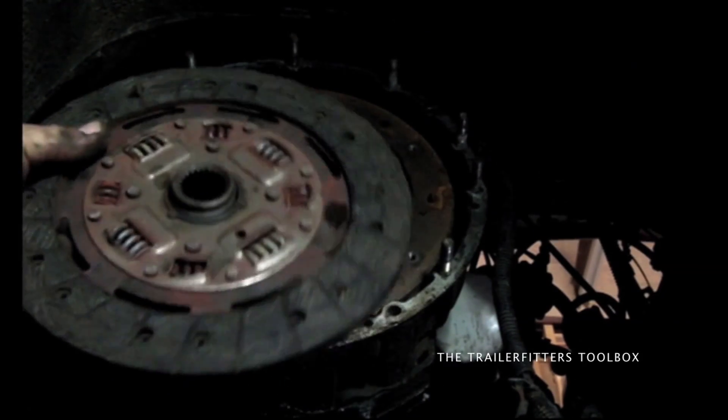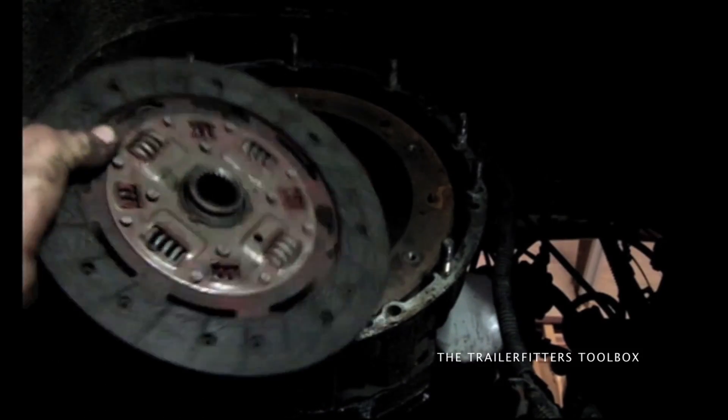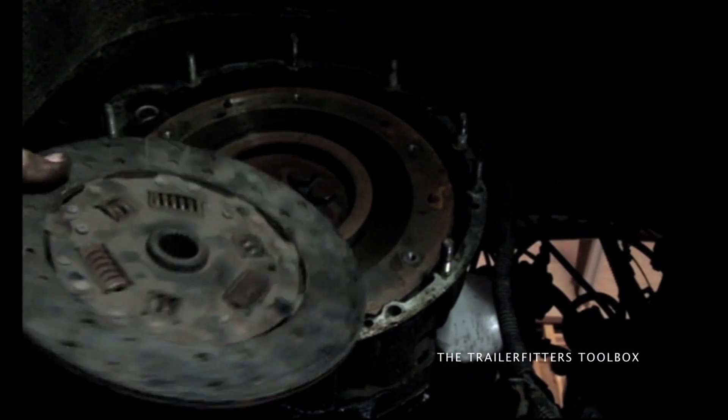This is the pressure plate, the friction plate. You hear that rattling? We heard that earlier when the vehicle was idling — that is what the rattle is. This second-hand clutch is actually quiet, so we'll put this in and it'll be a lot quieter.